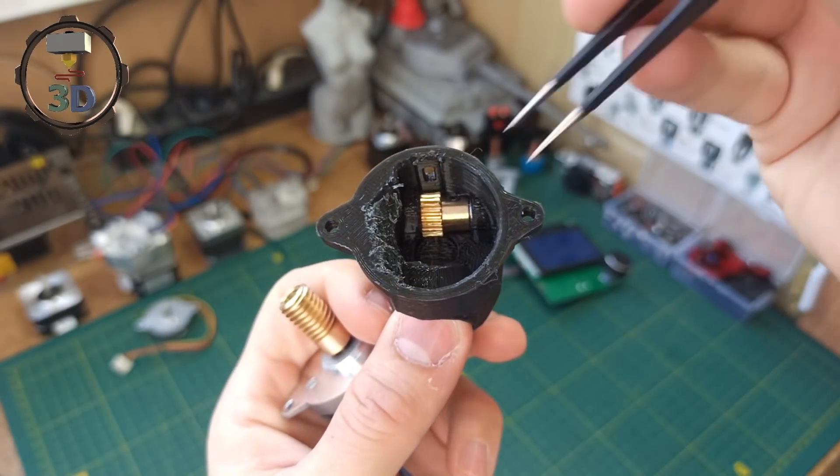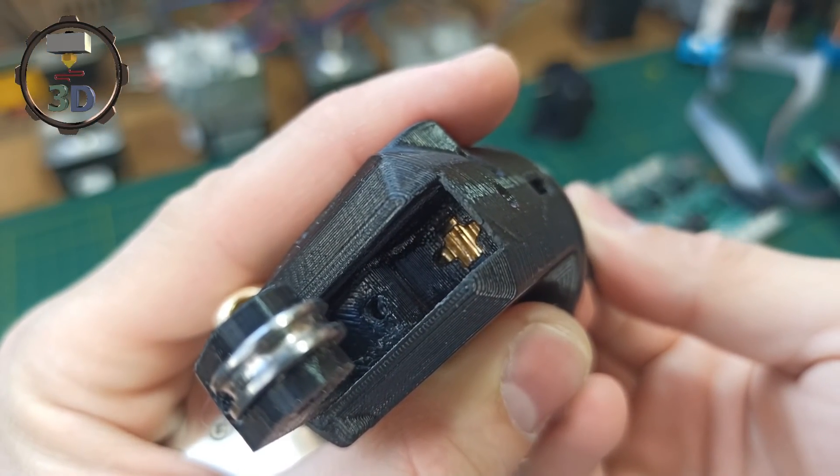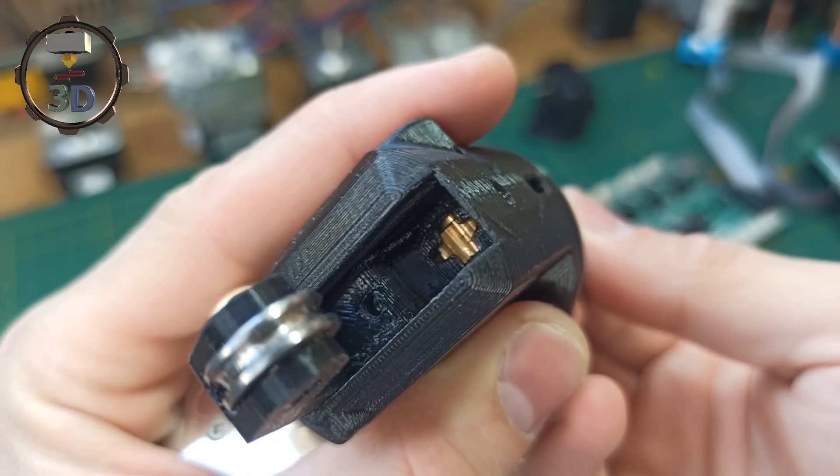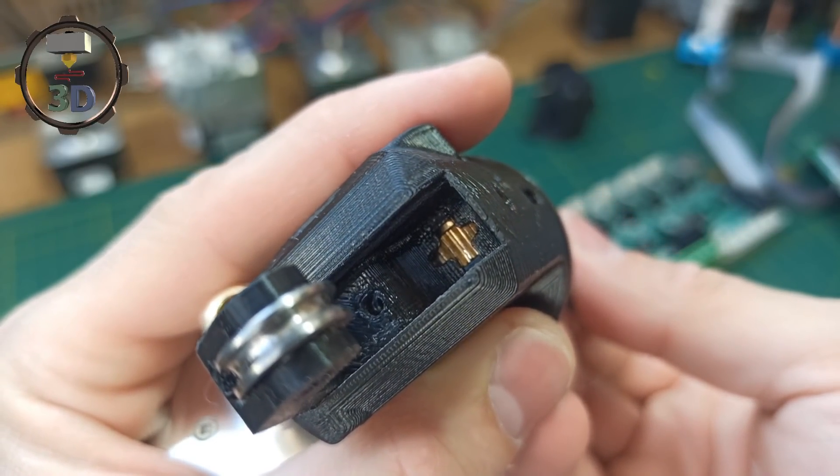In the end, we got a very interesting structure. If you look at the back side, the main element is just this wheel. This wheel has a small steel wheel that grips the filament.